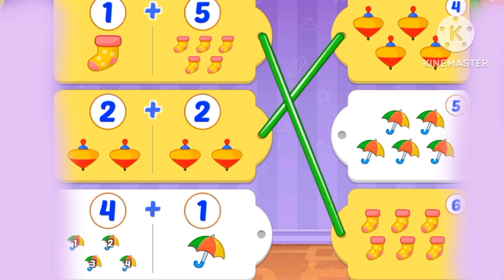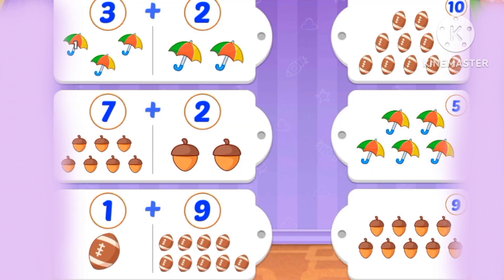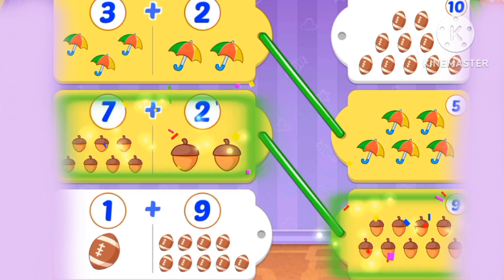Umbrellas. 4 plus 1: 5 umbrellas. 3 plus 2 is 5. 7 plus 2 is 9.